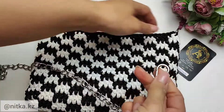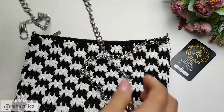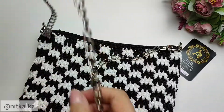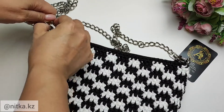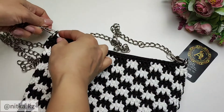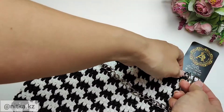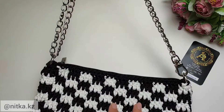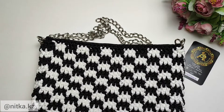Now we need to attach the chain to the purse. We have several ways to make the chain longer or shorter. I have a chain of 120 cm — if I hook it with hooks on the half rings, it will be a long chain. We can also thread the chain into a half ring and attach the hook on the chain to the first half ring, then it will be a short chain of 60 cm. The size of the back is 26 by 18 cm.